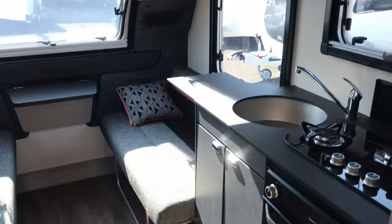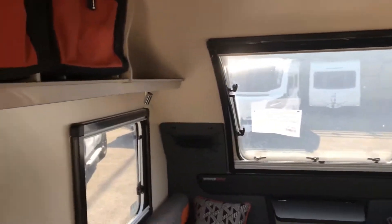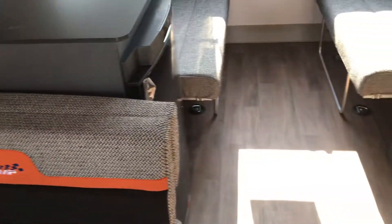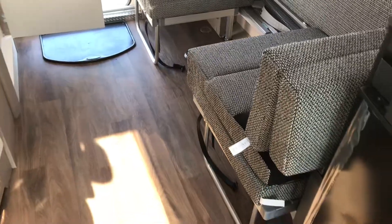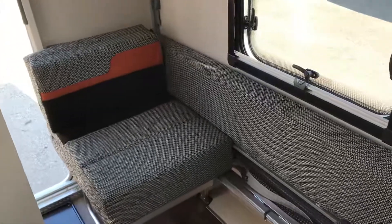A real nice bit of craftsmanship, cracking layout, and it still feels as spacious as a standard Base Camp. You've got anchor points under both seats and anchor points under the side dinette that'll lift up again. So we've got a Swift Base Camp 4, 2020.